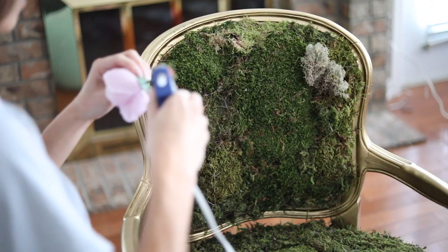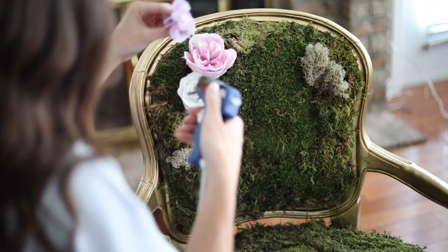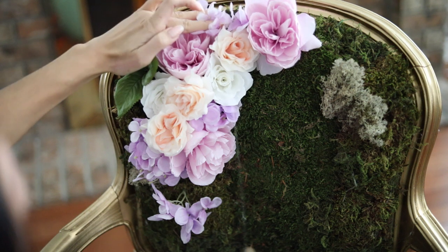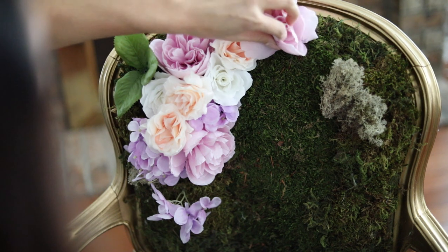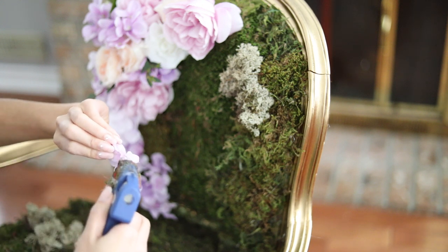We're going to beautify this thing and we're going to put a ton of flowers on this, at least on one side of it. Now you can use very fresh flowers if you want to, and this thing just looks so gorgeous as far as a prop for any types of photo shoots or any types of events.